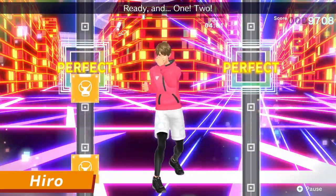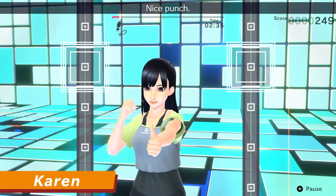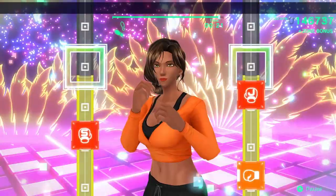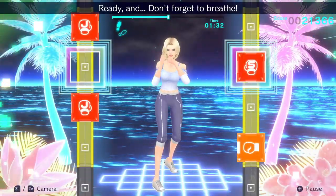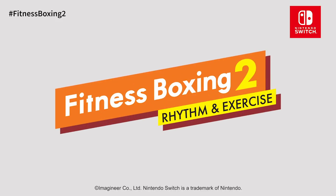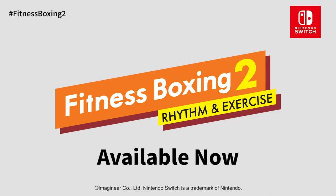Janice, Hero, and Karen — all of them have their own distinctive personality and are here to support and motivate you. Fitness Boxing 2: Rhythm and Exercise, available now only on Nintendo Switch.